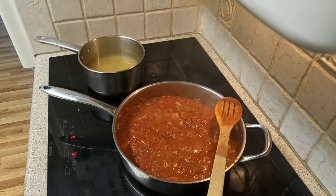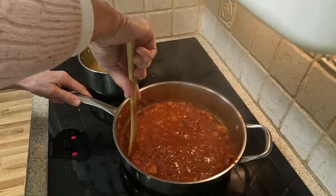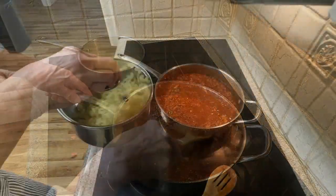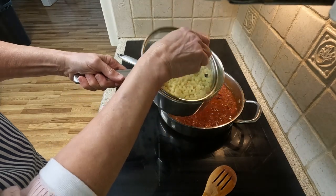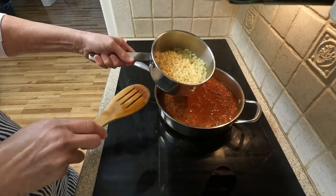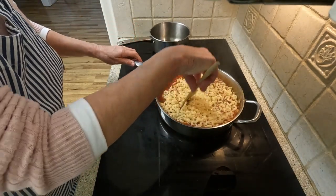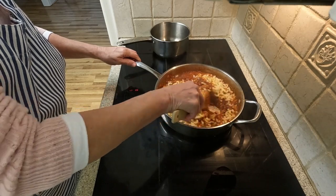I will salt the macaroni water slightly. Meanwhile, the sauce, beef, and vegetables are getting close for the next step. The macaroni is done and I will now add it to the main cooking pan. I made sure everything is incorporated very well. This dish will now cook together for another 10 minutes. It is almost done.